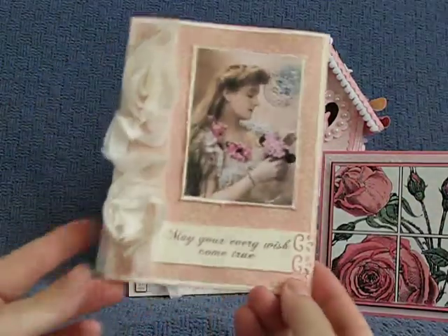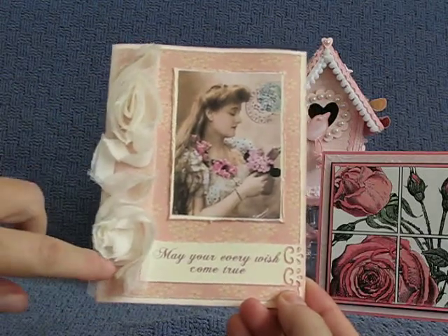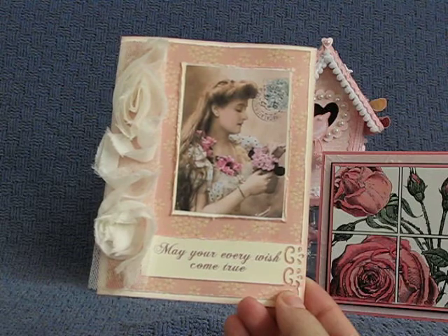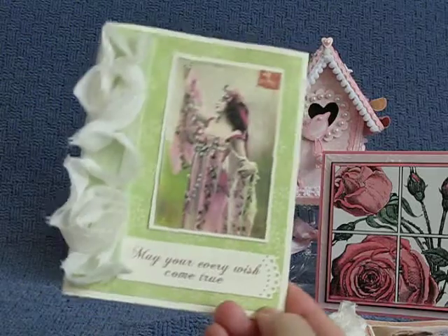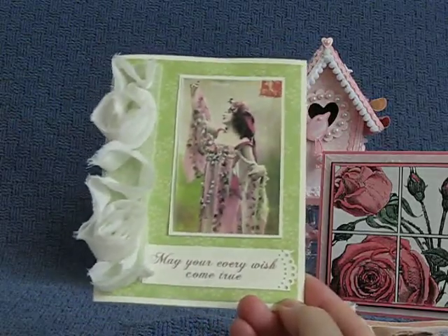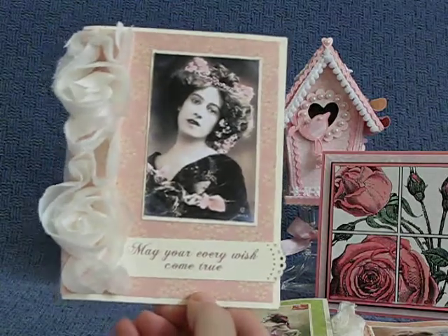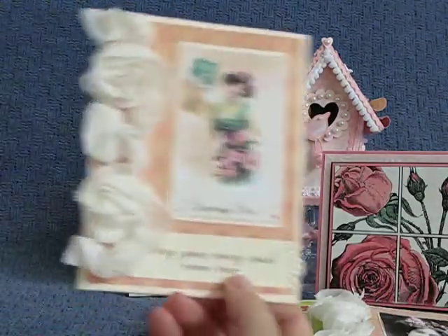This one is part of a set. You can see I used the knock-off Webster's "May Your Every Wish Come True" paper with a vintage picture. Here's another one — just a different color, same thing. And another one. I think these came out really pretty, and they were really quick to make since I already had the template down.